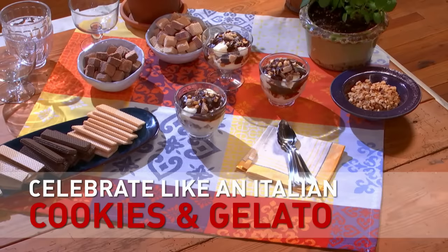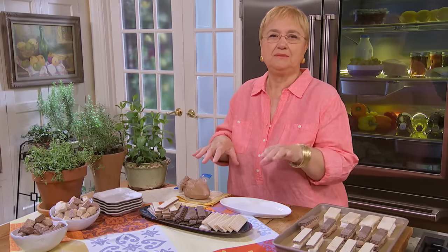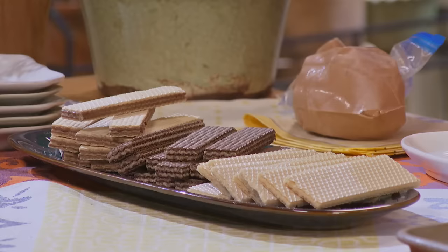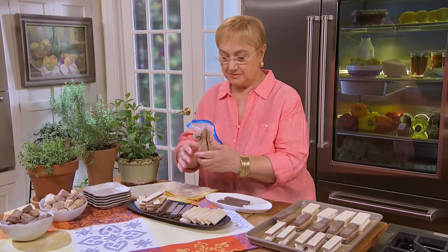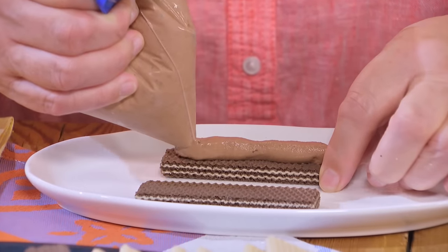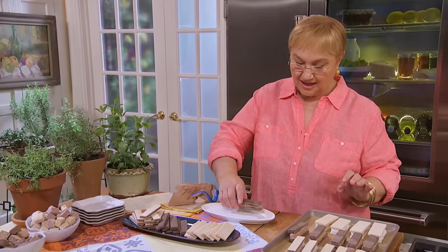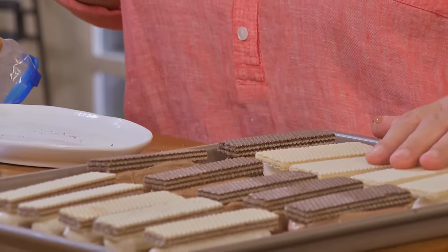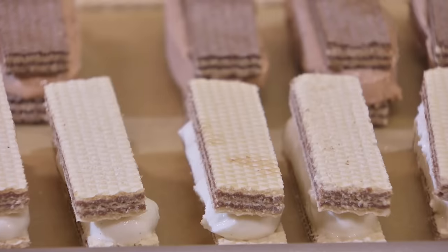Celebrate like an Italian — cookies and gelato! Italian wafer cookies come in all flavors. We called them Napoletane when we were kids. When you're in a pinch for dessert and guests are coming, just take a wafer, add some ice cream, and make a delicious wafer ice cream sandwich. Here I have lemon ones with lemon ice cream and hazelnuts with hazelnut ice cream. Put them in the freezer and they're ready when guests want something good to munch on.